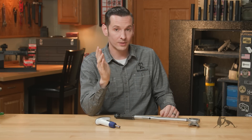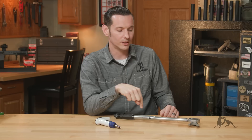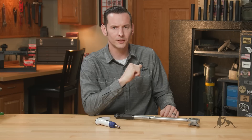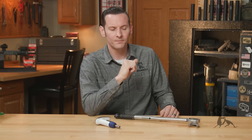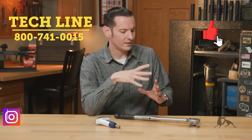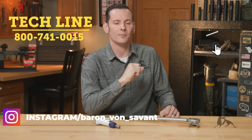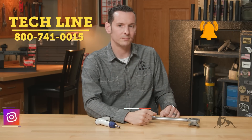If you have any questions or comments, feel free to post them down below. If you have any other tips you'd like to add, post those down below as well. If you haven't already, go ahead and hit that like and subscribe button. If you have any more questions about torque wrenches, feel free to give us a call on the tech line — we'll be happy to help you out. Thanks for joining us, and we'll see you next time.